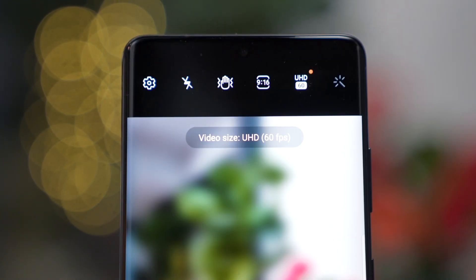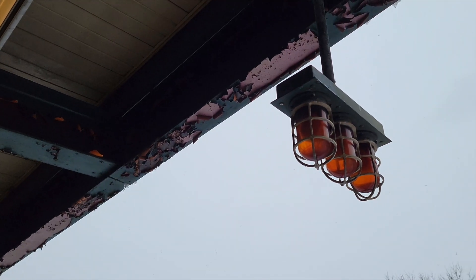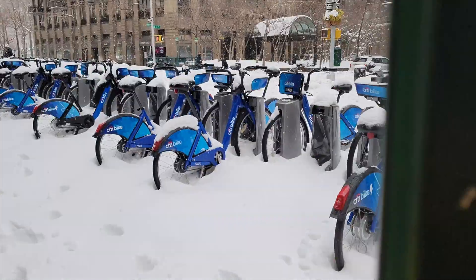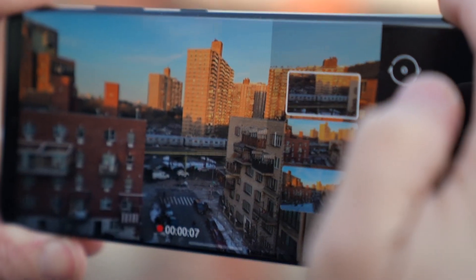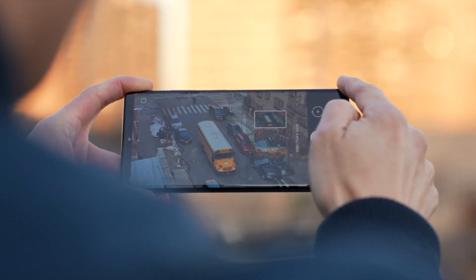New on the S21 series is the ability to shoot 4K video at 60fps. Here's a video montage I shot on a snowy day in New York. From a creator's point of view, I really must say I like the Director's View feature on the S21 Ultra. It makes using all three cameras for video much easier. The live thumbnails allow you to frame each shot before you switch between cameras while you're recording. While this does nothing to improve the smoothness of the transition per se, it does ensure that each shot is composed properly. Samsung also did a good job at tuning each camera so the quality of each shot is consistent.